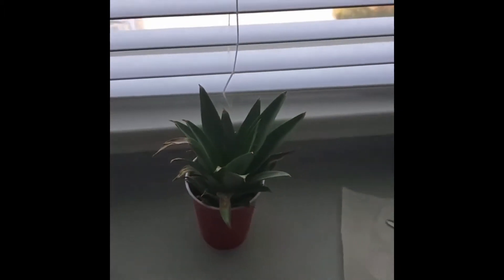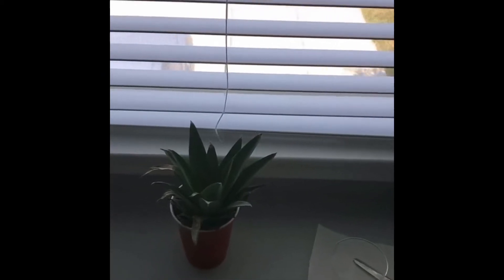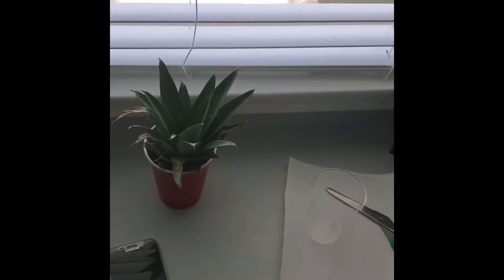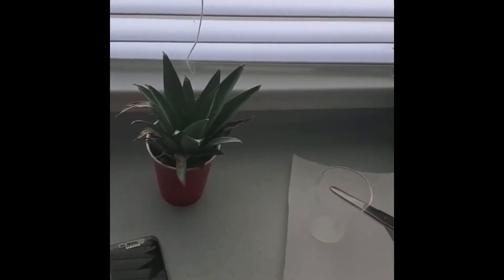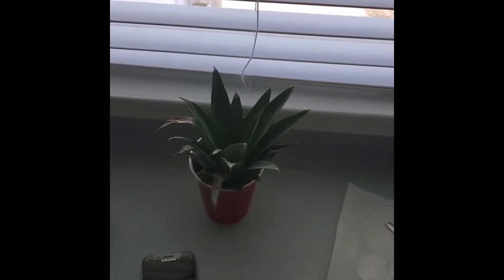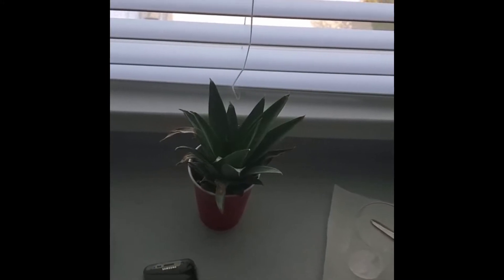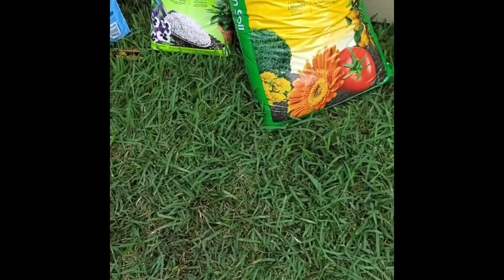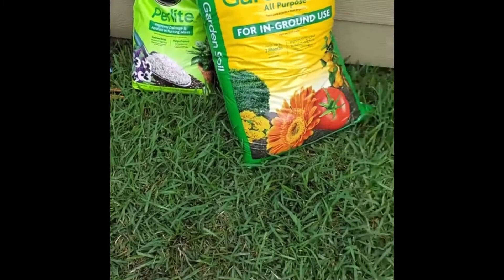I'm going to try this one a little bit different than I did the first pineapple plant. I'm going to let it sit in this red solo cup and do its thing so the roots are a lot healthier before going ahead and transplanting it to a one-gallon or three-gallon pot. I'll keep you guys updated.